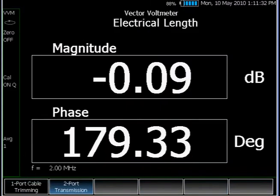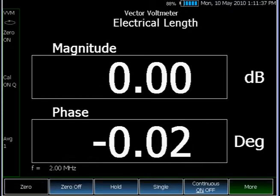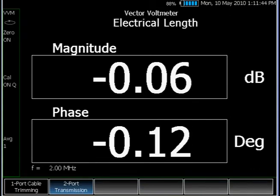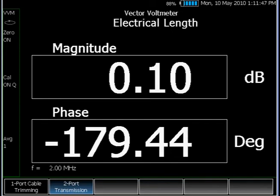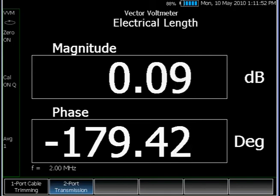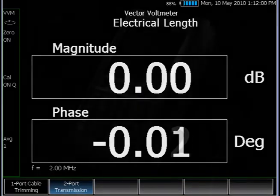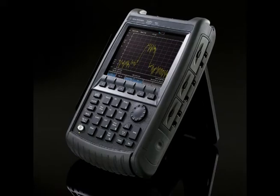The last mode is the vector voltmeter mode. Vector voltmeters are useful for phase matching of two devices. A common application is cable trimming — you want to trim multiple cables to make sure they have the same electrical length. You take the shortest cable as the reference and zero it, then measure the second and third, and cut the other cables to the same electrical length. This summarizes the network analyzer, power meter, and vector voltmeter modes.